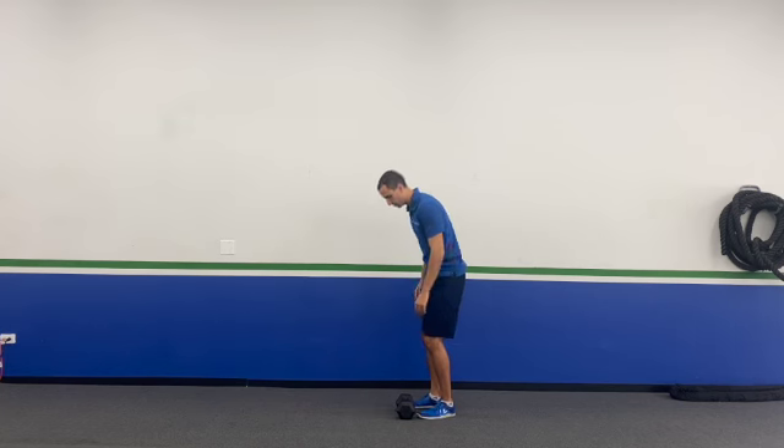It doesn't really matter which hand the dumbbell is in versus what leg you're working. I would do the harder version — meaning if it's harder to hold the dumbbell in the same hand as the same leg that's planted, that's what I would do. Or on the flip side, if it's harder holding it with the opposite hand, then I would go that direction. But let's go ahead and go over this movement.